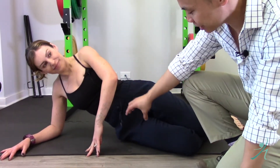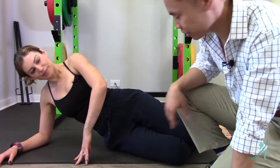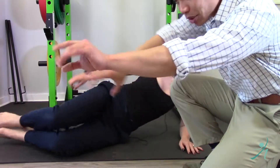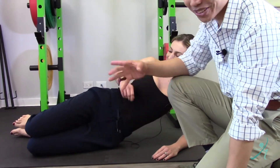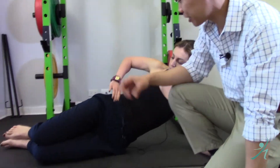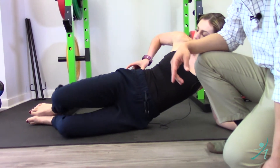We really want to activate and release this muscle, then contract it and make it fire. One good way to contract it is after you stimulate it and get rid of any tight spots in there, you want to contract it.